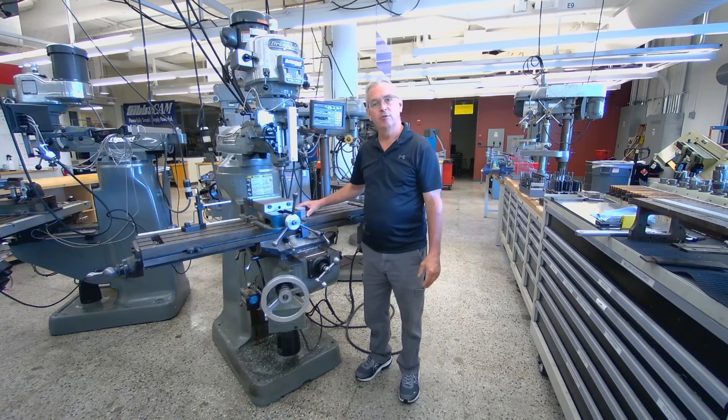Hi, I'm Joe Estano. Today we're going to be covering work holding and the proper way to hold the part throughout the shop on different machines.